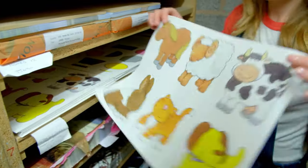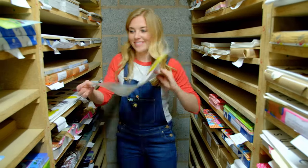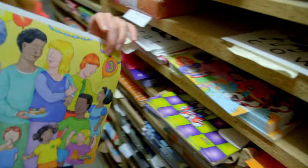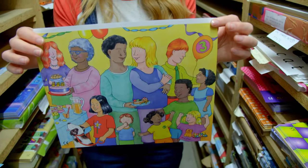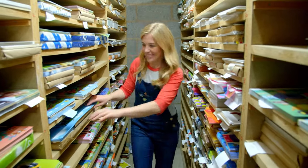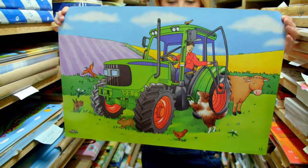How about one with animals? Or this one — a group of people having a party. Or how about my favourite? This one — a bright green tractor.